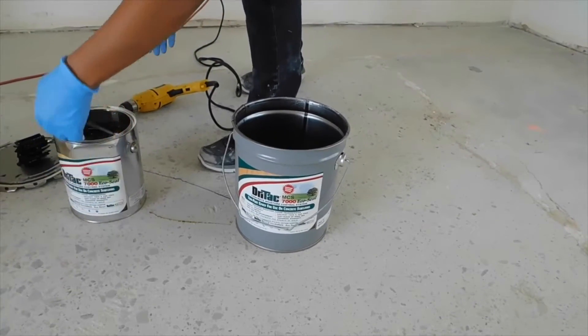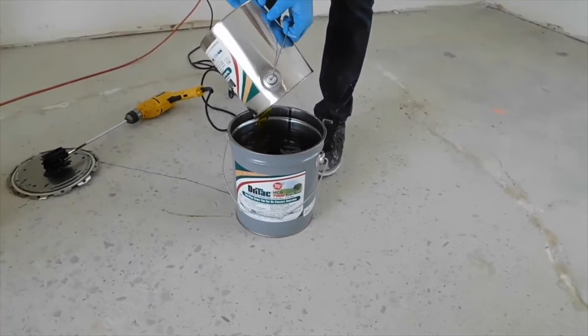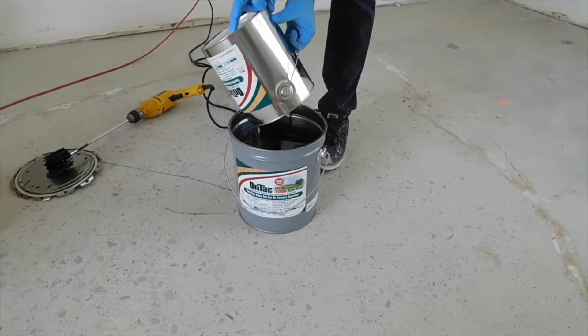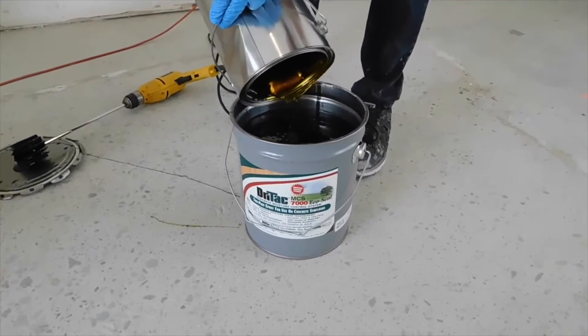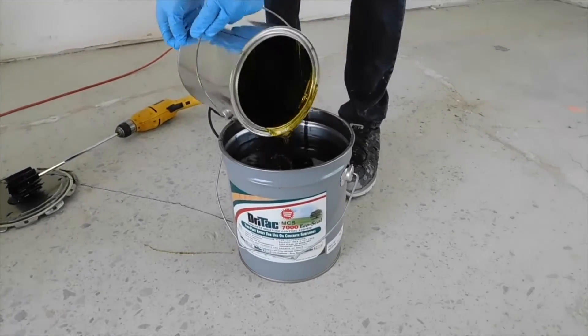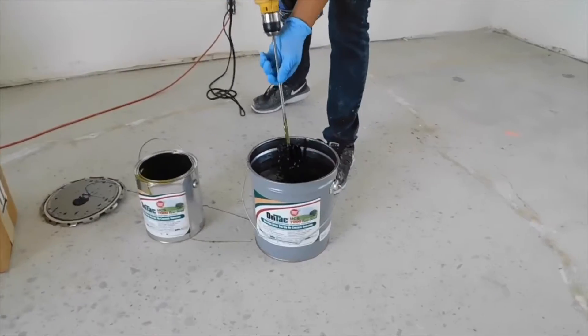Designate an area to mix MCS 7000. Carefully pour part B, which is yellow in color, into part A, which is blue in color. Mix thoroughly using a low-speed mixer with a paint paddle or plaster paddle. Mix for approximately 3 minutes. The color will become uniform green with no streaks.